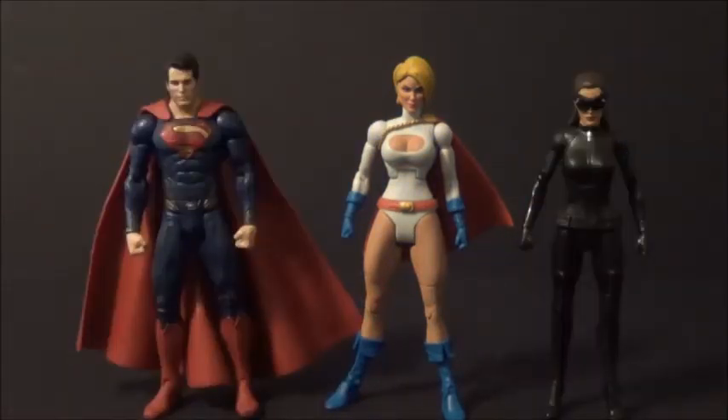Here's Power Girl with some of my Movie Masters figures — specifically my Superman from the Man of Steel Movie Masters line, which is a bit bigger than the Batman and Green Lantern ones. They're actually the same height, which they're not supposed to be. The Catwoman from the Dark Knight Rises, goggles-down version, is obviously way too small. She doesn't scale up well with Movie Masters overall.